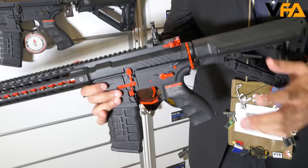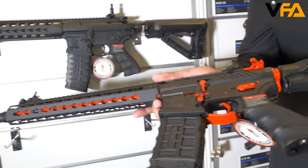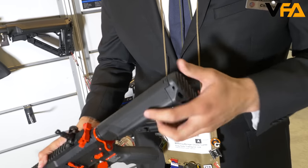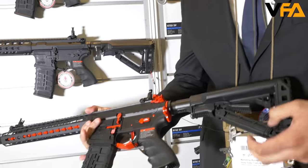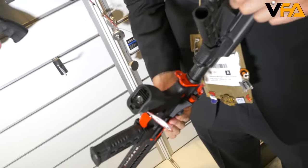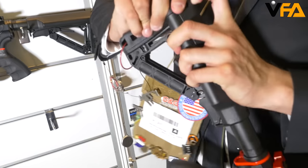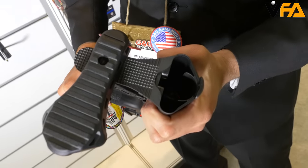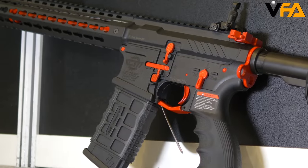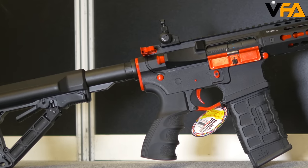It also has a sling mount and is packed with the pre-installed MOSFET electronic trigger unit, which is programmable for three-round burst — just as we discussed with the GC-16 Predator. It also has a collapsible six-position stock, and battery compartment storage for two CR123A batteries. With the flip switch you can swivel left or right to access the battery compartment. We recommend using an 11.1V battery with this gun to get the best performance out of the box. This gun is available now — check your local dealer or online website for pricing.